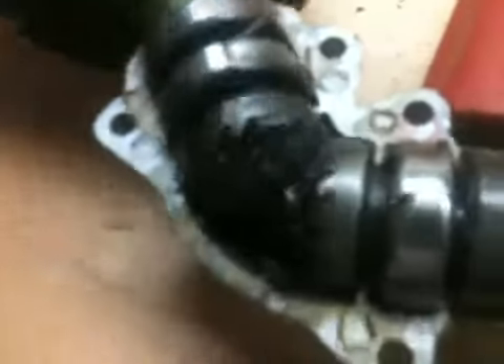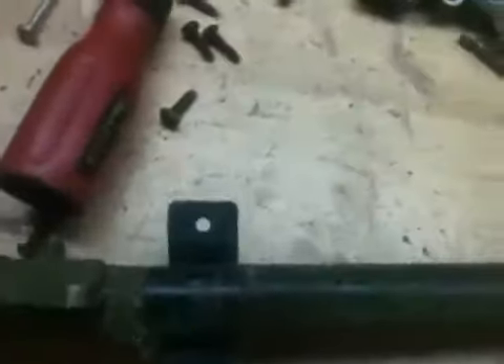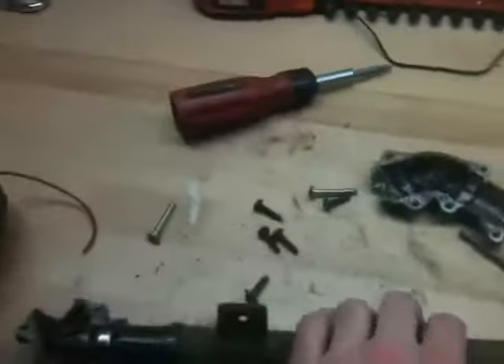Both gears spin — no problem at all. So it's definitely not the head. The problem has got to be further up in the shaft somewhere. I probably won't take that apart tonight — it's been a long day, I'm tired, and I've got homework to do. I'll save that for another day. So I'll be cutting lawns without a weed whacker for a little bit. Alright, I'll talk to you guys later. Peace.